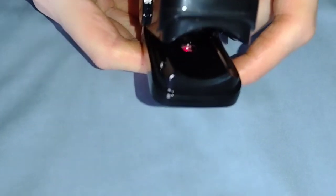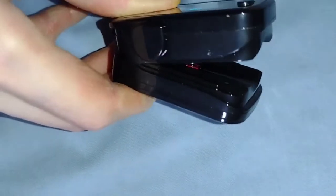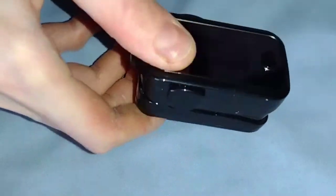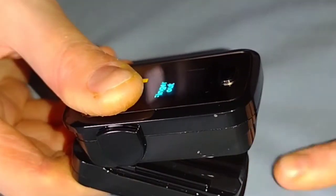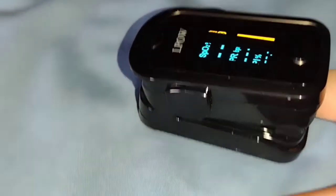Inside the oximeter there is a high-precision infrared probe — that little red light you see right there. You want to make sure that when you put your finger into the oximeter, your finger is over that red light, otherwise you're not going to have an accurate measurement. You can see the red light and there's my finger right on top of it.